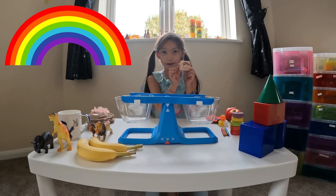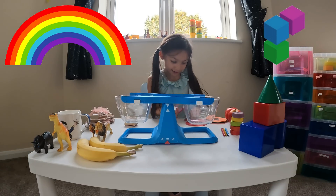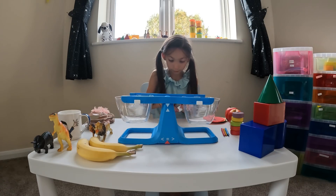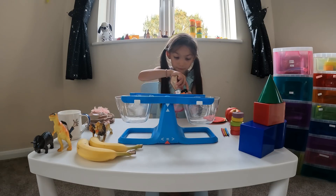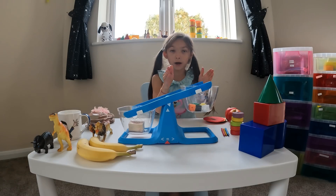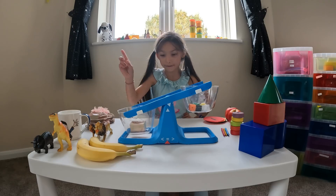This is a rainbow stamp I really like, and these are my cubes. So we're going to weigh them. What do you think — which one is lighter, or which one is heavier? Let's find out. Oh! The cubes are lighter and my stamp is heavier. Hmm, why do you think?